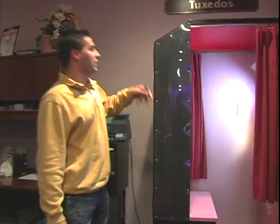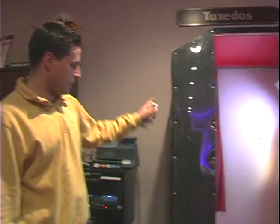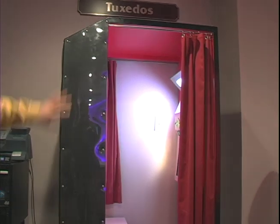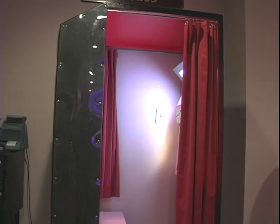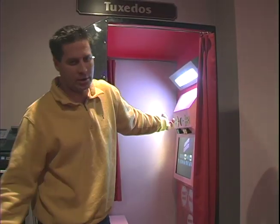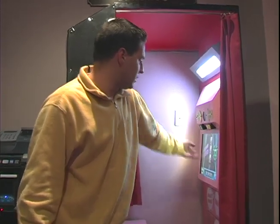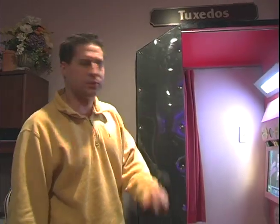Second booth is pretty much the same thing. These can actually be customized, so if the clients want to put any kind of pictures on the outside of the booth, you can have some little photos in here. Next thing with this booth — this one actually has passport photos if you wanted that. Same programs: a passport or ID photo can be taken, and that's three pictures on a strip.